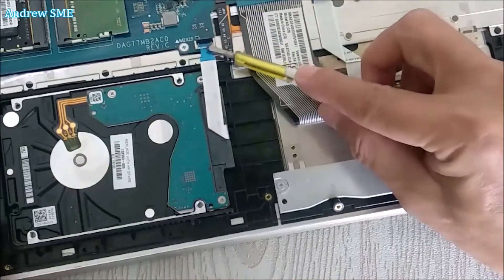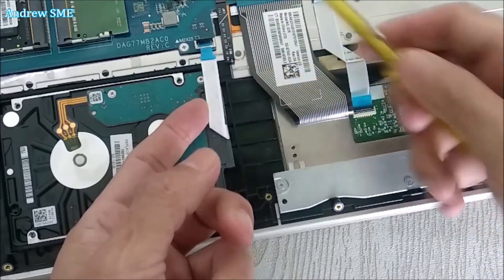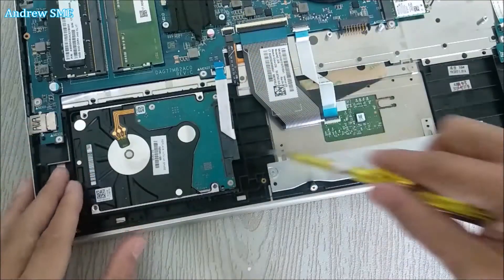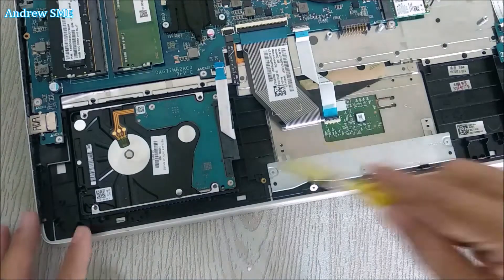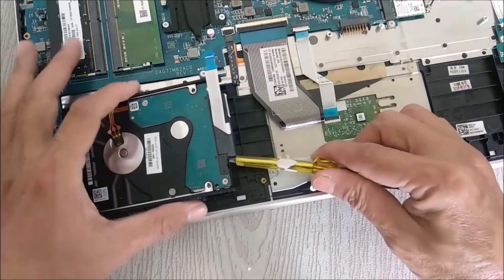We gently lift up the tab and remove this ribbon cable. Then lift up this hard drive slowly.